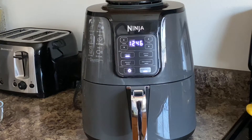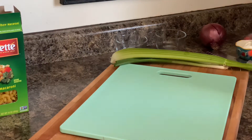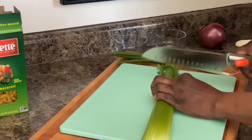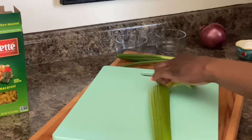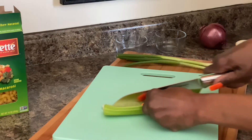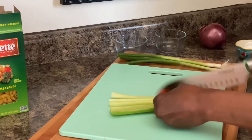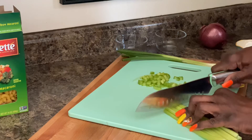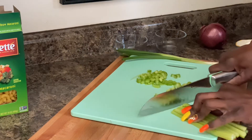Once the eggs are done, I'm going to set them in icy cold water to bring down the temperature. Now let's prep our veggies. I already rinsed these off, so do not be alarmed. I'm going to slice these very thin — we don't want to bite into chunks of celery in our salad.